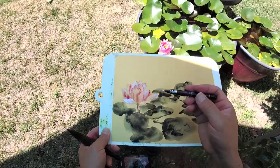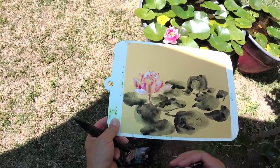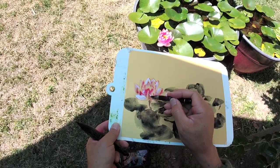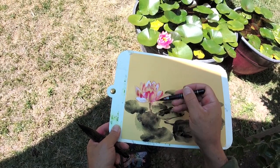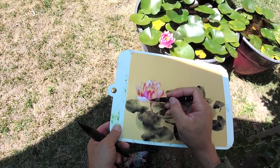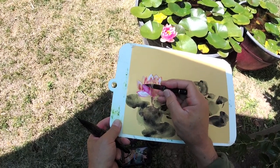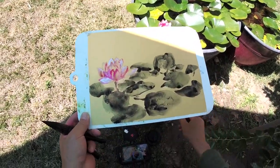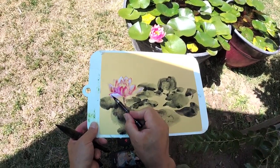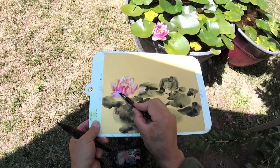Let's just pick up some white — I'm throwing the space here inside the petal. It's a little too much, but the good thing is you can pick it up. If it's too heavy, just move it around.